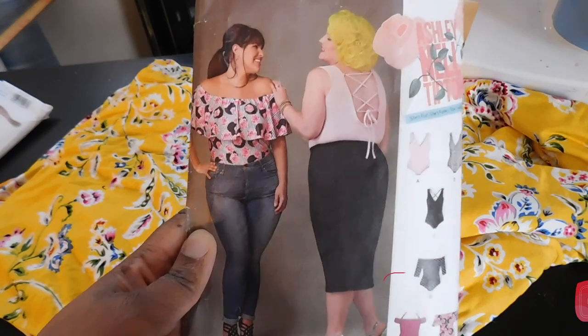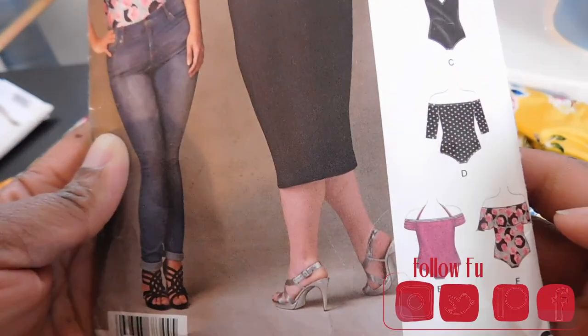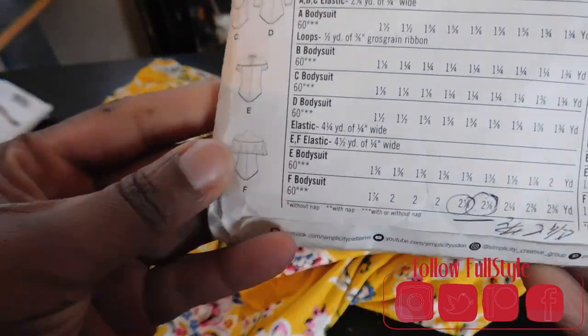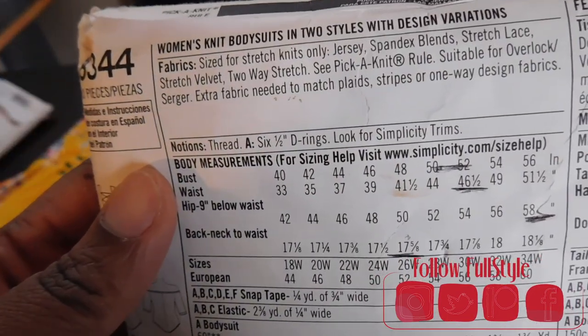Hello channel, I am back, we are back. Don't forget to subscribe if you're new to the Full Star Ink family. Moving right on, we're going to be using Simplicity pattern number 8344.